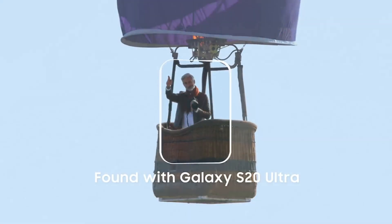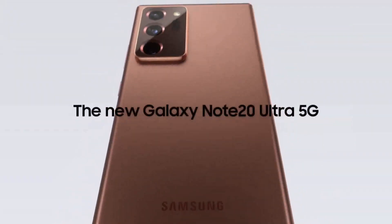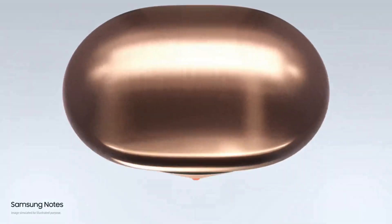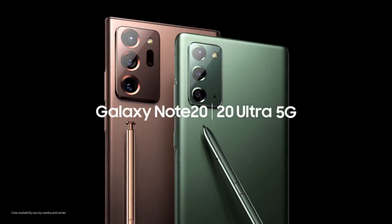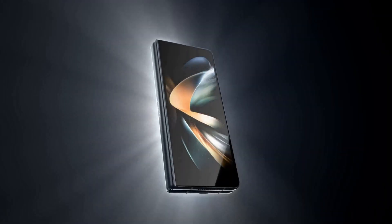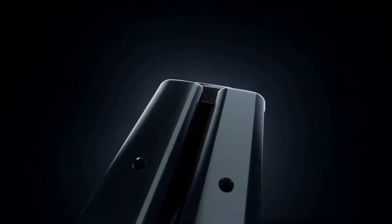Depending on region, it was powered by Exynos 990 or Snapdragon 865. Later in August 2020, Samsung launched the Galaxy Note 20 Ultra with a 12-megapixel 5x periscope camera with 50x hybrid zoom. 2020 saw the last of the Note series, as Samsung started announcing Fold devices instead of Note devices in the second half of each following year.